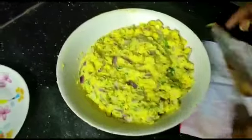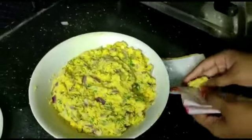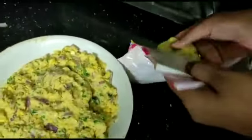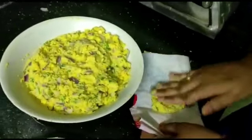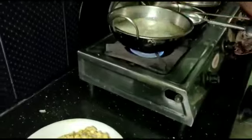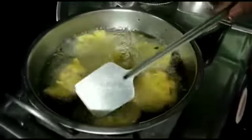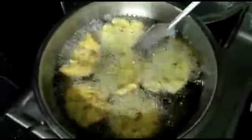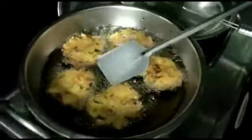Put the oil in it and cover it with oil, then press it. The oil is already deep fried and ready. I am going to take a deep fry and deep fry it.